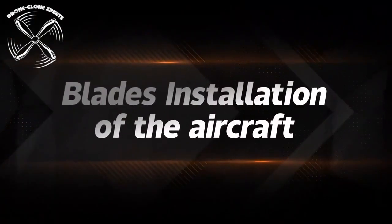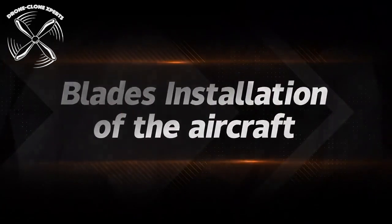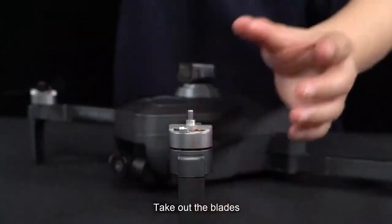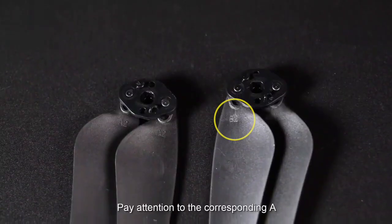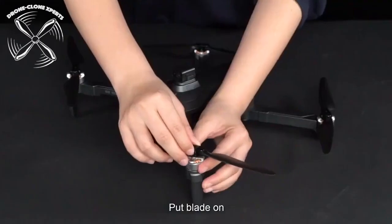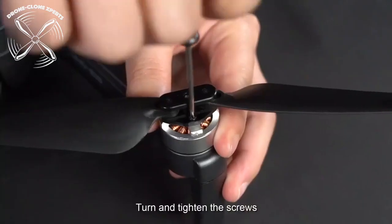Replacing the propeller blades. The drone arms are labeled with either an A or B letter, which will match with the A or B propellers. A propellers go on A arms and B propellers go on B arms.